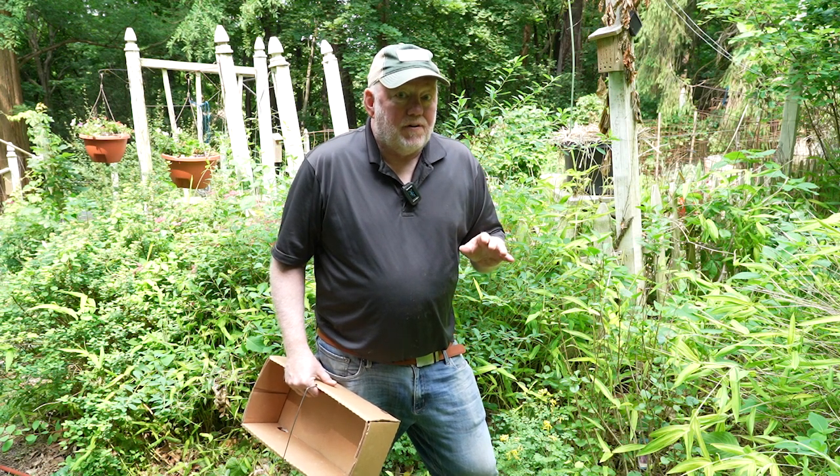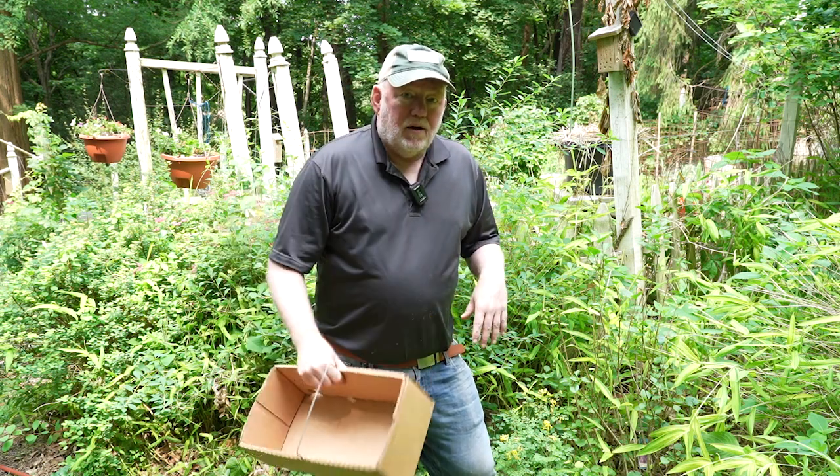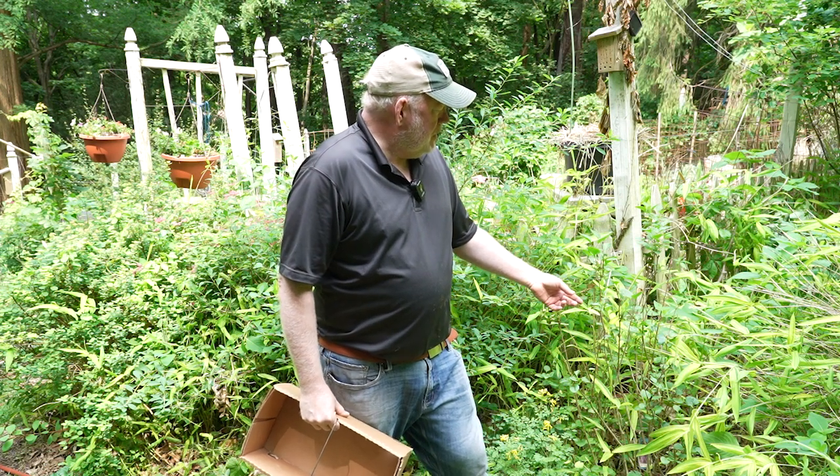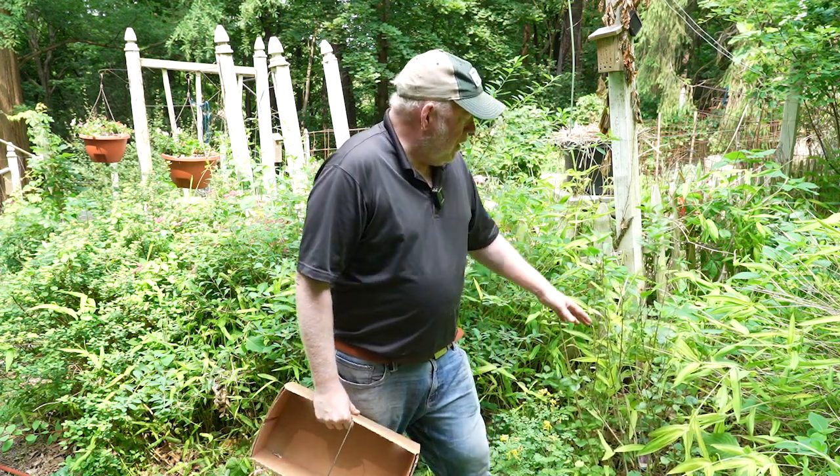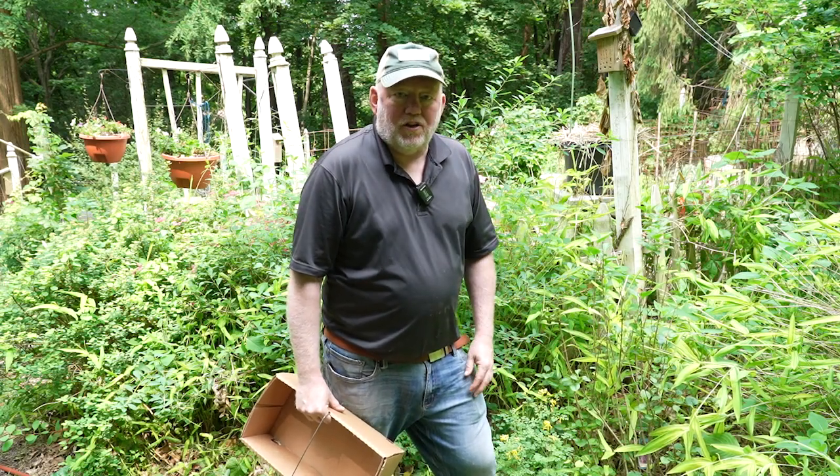But before we get to that — the fun part, harvesting — lilacs are supposed to be deer resistant, but I keep getting eaten. I'm going to have to either spray it or move it in the vegetable garden with all the other flowers. Follow me, let's pick some peas.